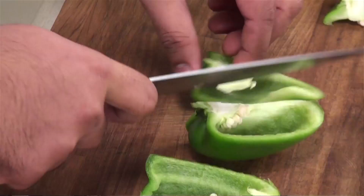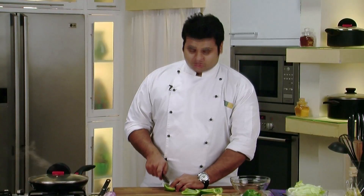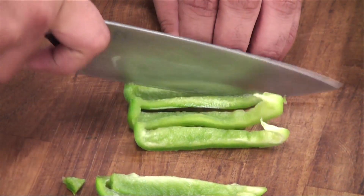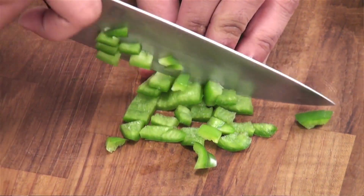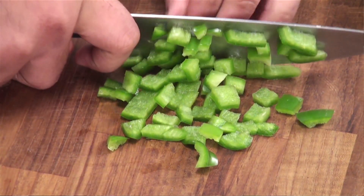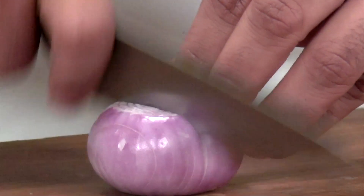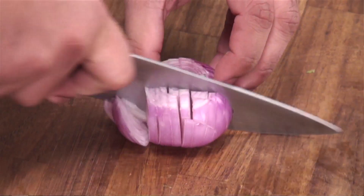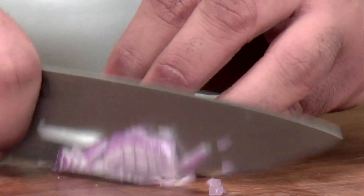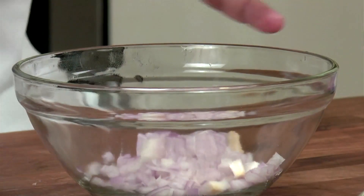Now till the time our chicken is getting cooked, let's cut some vegetables. Capsicum — remove the seeds. Now I will chop this capsicum; if you want to keep it chunky, you can. Now I will chop some onion and put the chopped onion and capsicum into a bowl.